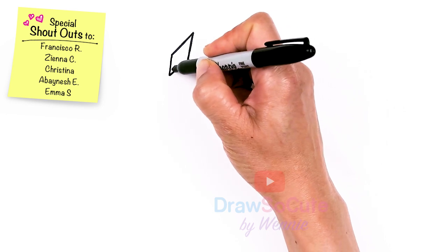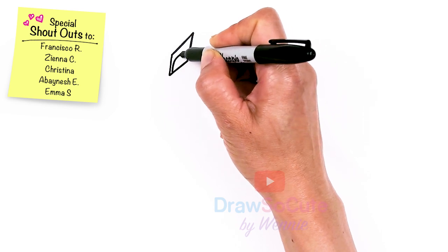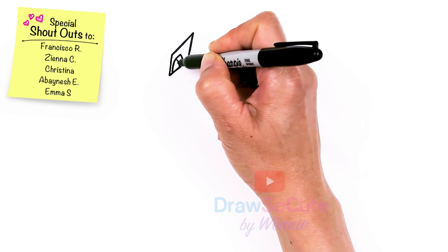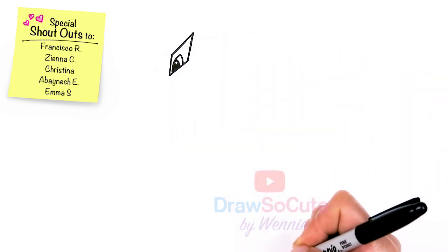Then from there I'm going to come inside this area and we're going to draw the eye. I'm just going to draw a curve that comes up, bring it down, and then right in here draw another curve and I'll give it a little highlight. And just to simplify it, I'll just shade this all in.